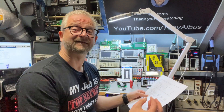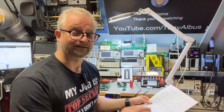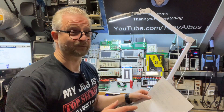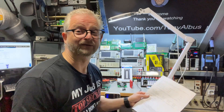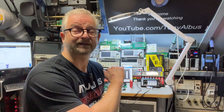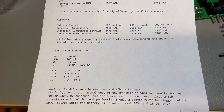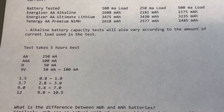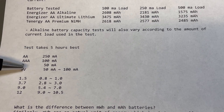Some batteries are made for high current discharge and some are not — that is a huge difference in your results. If you don't want to wait five hours, from what I've read, try to calculate that the test will run about five hours, and then you have a nice discharge current without overloading the batteries. Some rules of thumb: for AA batteries do it at 250 mA, triple-A at 100 mA, D cells at 50 mA, and 9-volt at 50 mA.